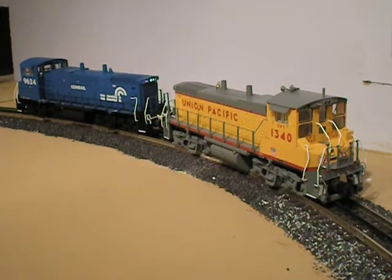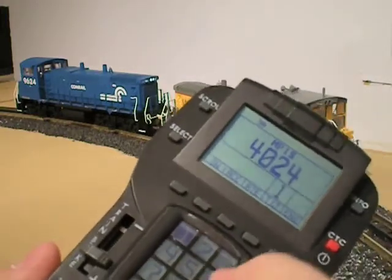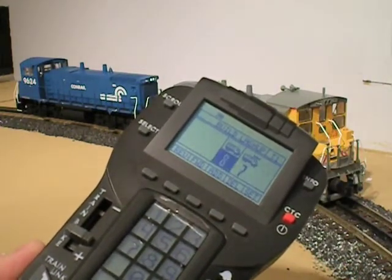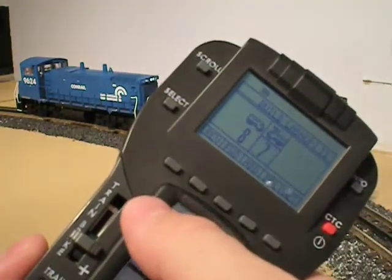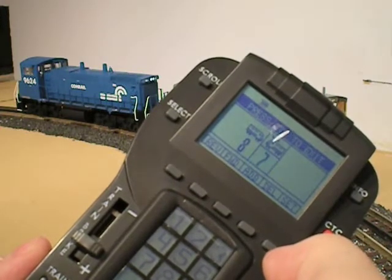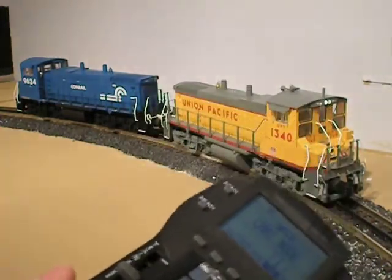One of the other neat things I like about the lash-up tool on the Legacy remote is that it lets you edit the lash-up really easily. You'll notice I've switched the direction of the UP switcher. To reflect that, I hit Train 1, then Info and Build. I scroll the throttle wheel until Engine 7 — the UP switcher — is selected, and then I just hit Reverse. You'll see that the icon of the train is now reversed. I hit Set and it has programmed the change. I go back, hit Train 1, Startup, and that's all there is to it.